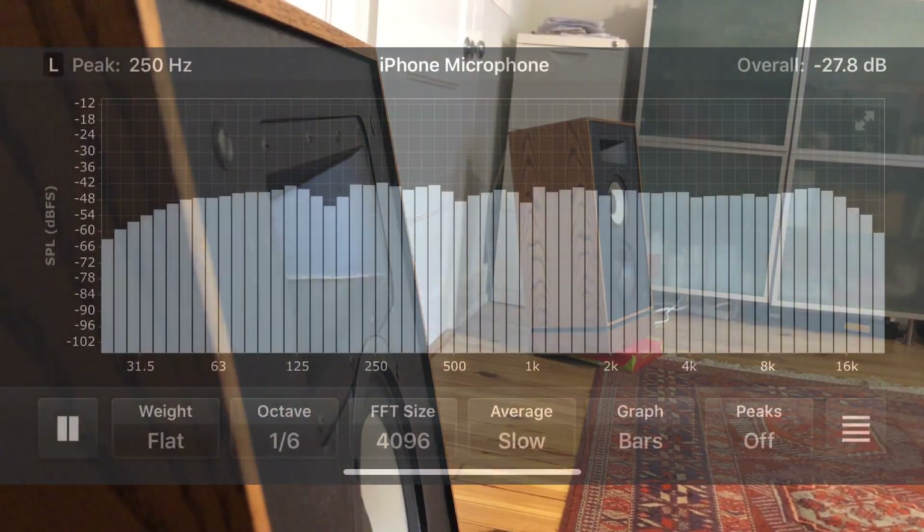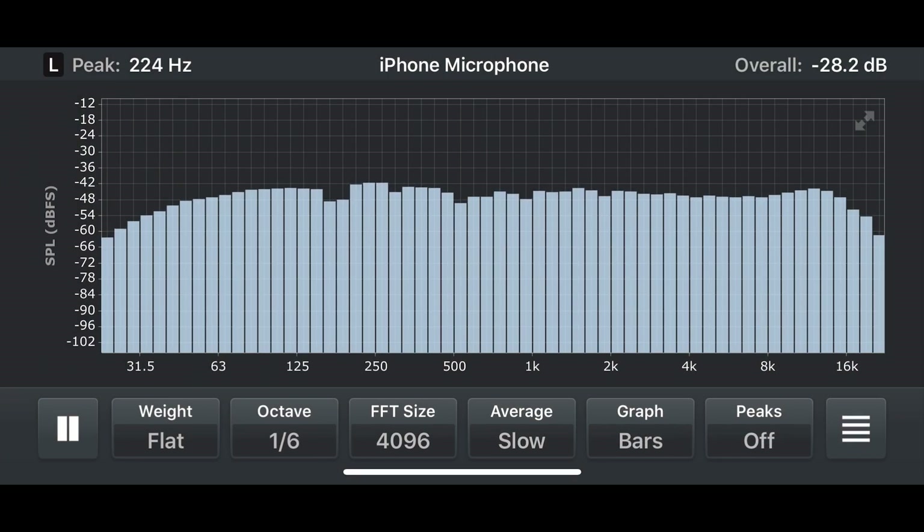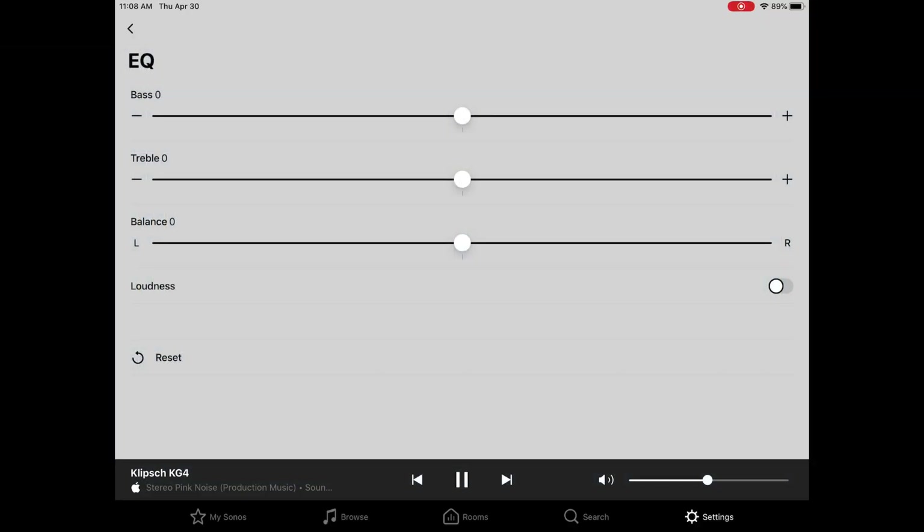But how do they measure? I threw on some pink noise and opened my spectrum analyzer app on my phone. These things are pretty much ruler flat across the entire frequency spectrum. There's really usable bass all the way down to 20 or 30 Hz — this thing barely rolls off. I didn't have to mess with EQ at all. The only time I would do anything is if I turned it up pretty loud — sometimes the horns got a little too forward, so I'd notch it down by one slot and everything sounded great.